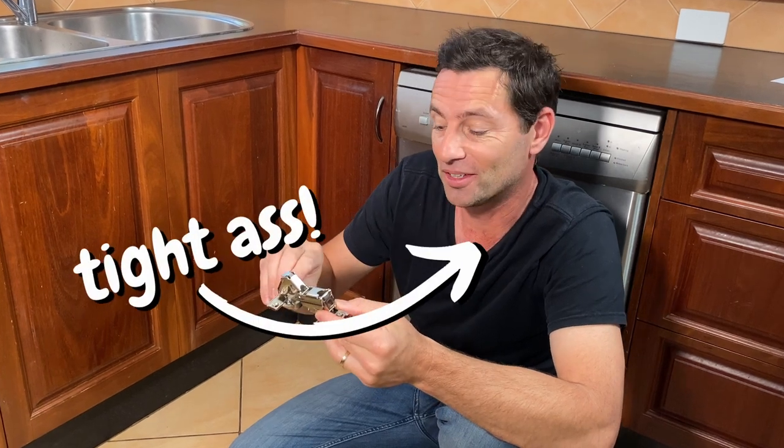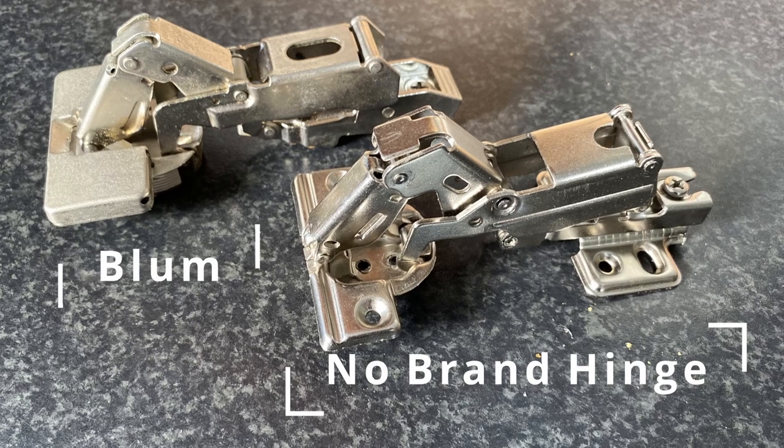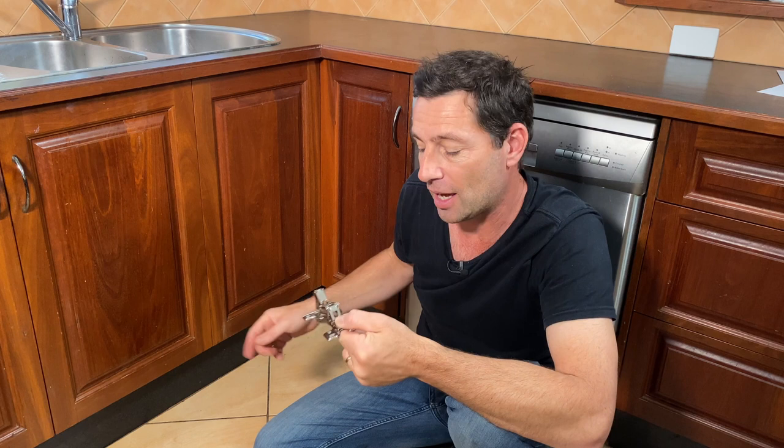Now this isn't going to be the most high stakes DIY video you've ever seen, but if you're like me, money saved is money earned. I wanted to know whether one of these no brand hinges would be able to replace a quality Blum hinge that's broken on my corner cabinet, and if it can replace it, it would be for a fraction of the price — so let's see if it does.